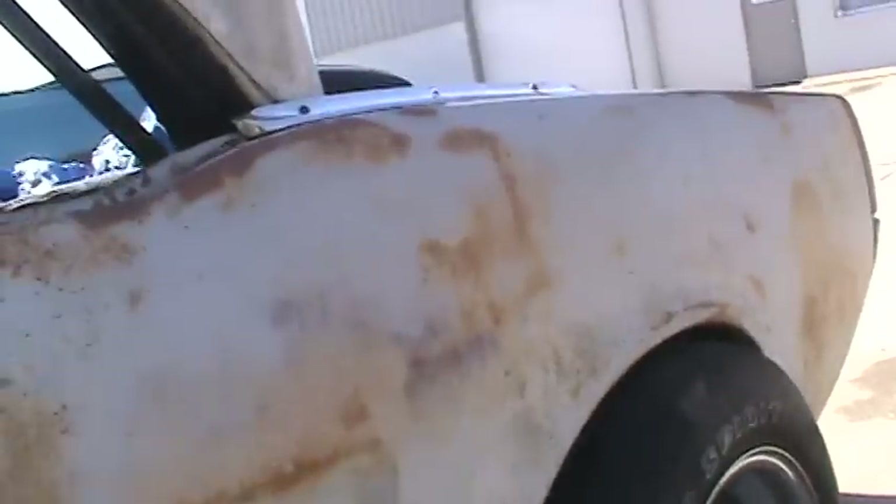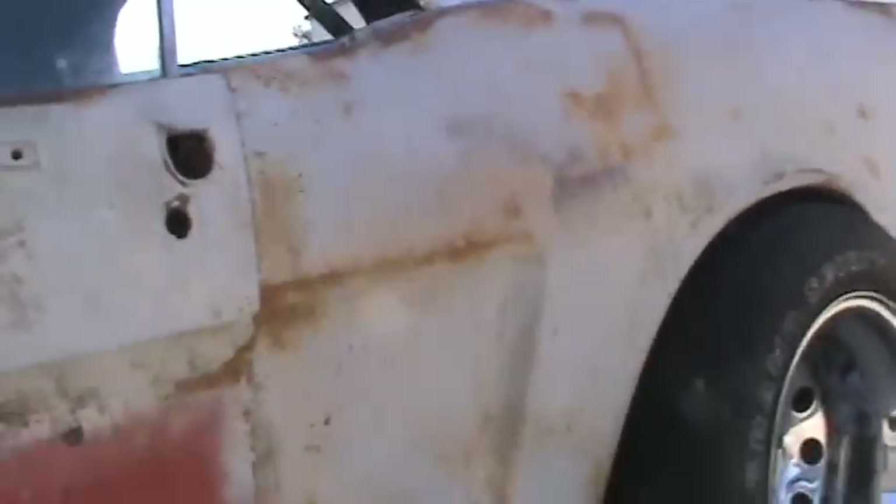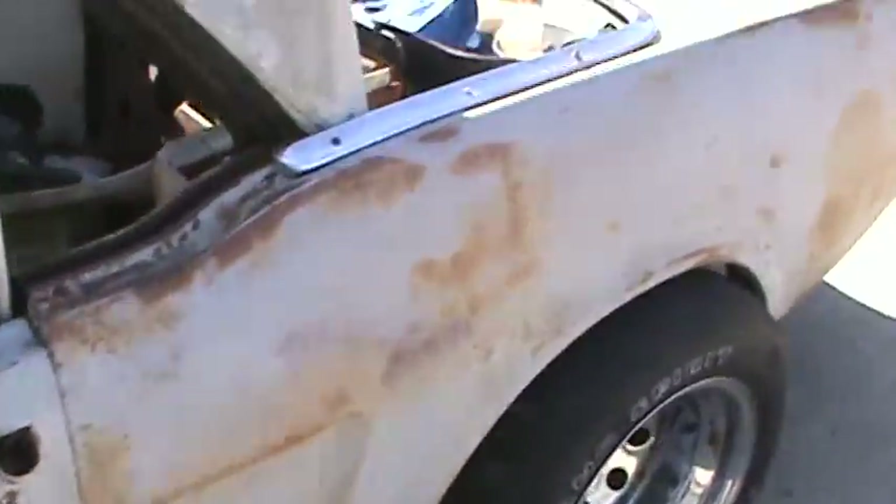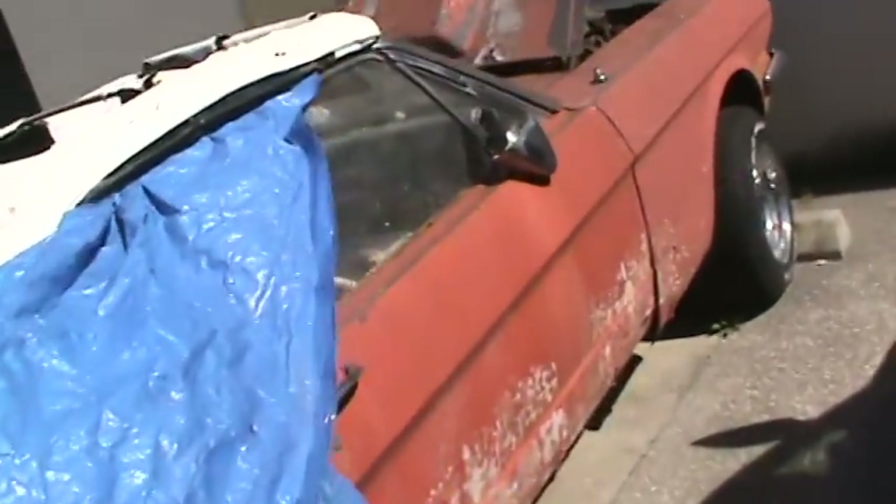This quarter panel has been replaced on the driver's side. It needs a quarter on the passenger side — it is rusty. It's got some traction bars on there, a driveshaft loop, some headers, some oil rushers that are a little rusty. The rockers are a little rusty too. It's got one decent trim piece on this side. The convertible top trim is pretty nice.